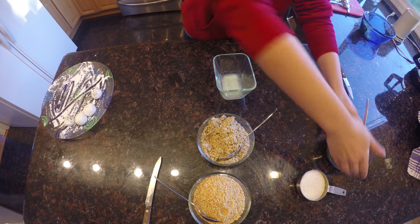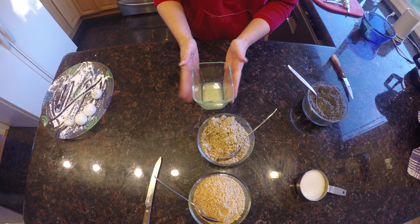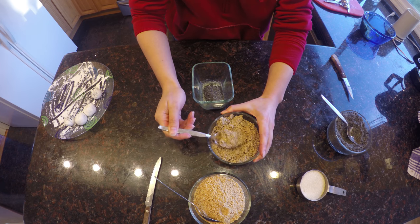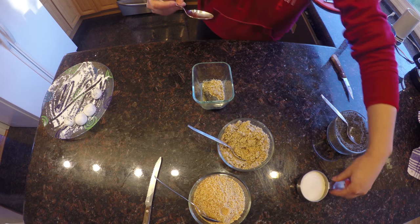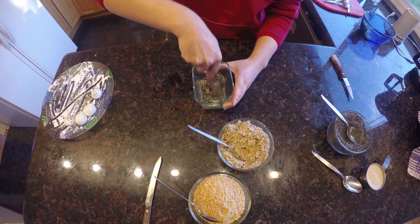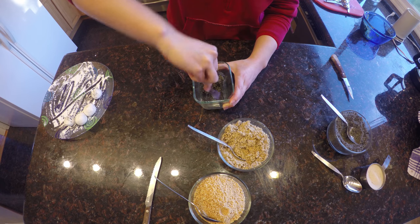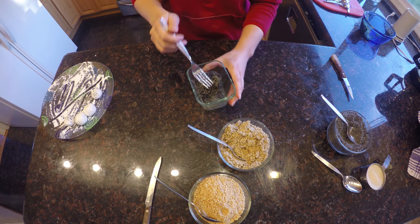I'll show you a different way to make these Yuan Xiao, starting again with the sesame. I have about half a tablespoon of melted butter in a bowl, and I'm going to add in a couple ounces of sesame and a couple ounces of walnut, then add sugar and mix that all together. Yuan Xiao is a term from northern China, and Tang Yuan is a term from southern China — as far as I know they're pretty much the same, but if you know differently, please let us know.